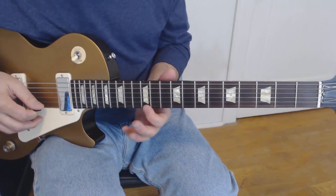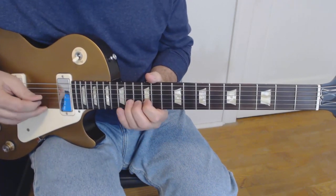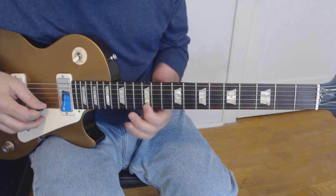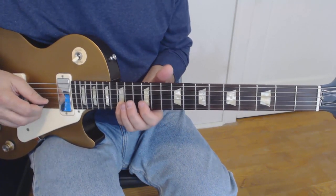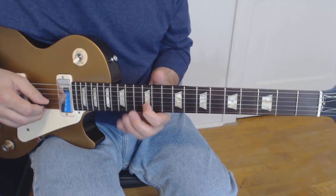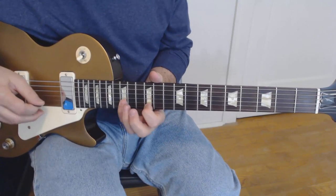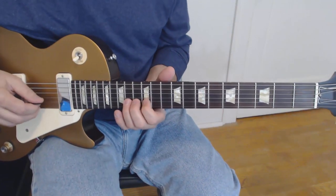Now we've got to watch the timing on the next one. The next line kind of goes like this. We're starting now on the first string, 12th fret, hammering on to the 14th, and pulling off to the 12th again. Then walking down the A major scale on the second string and third string, and coming back up on the second string to the 12th and 14th. That whole second line sounds like this.